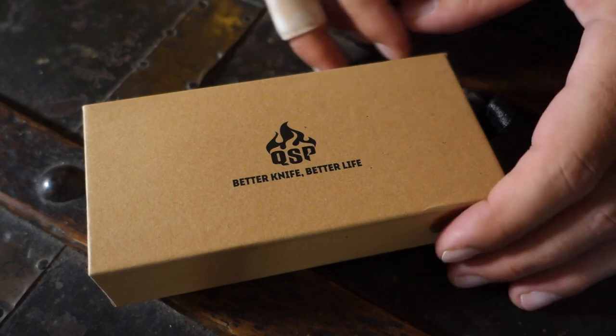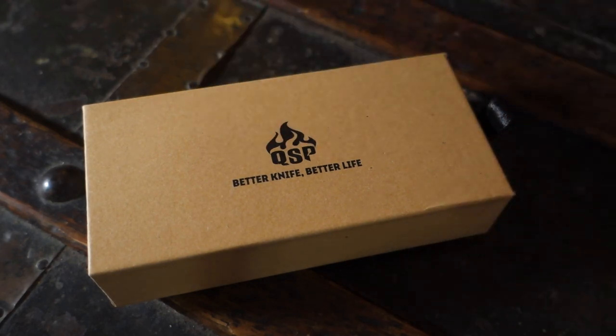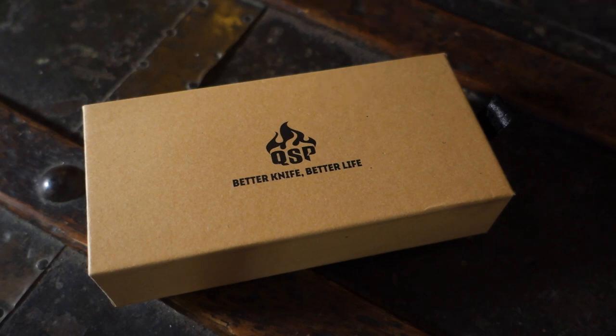This is the first one from a brand called QSP, which I didn't know anything about, actually. It's a Chinese brand, quite young, I guess. And a year ago on a forum, somebody reviewed this knife in particular. This is the Worker, and I said to myself, well, it's going to be mine one day. And finally, I got to buy it, and today I want to show it to you.